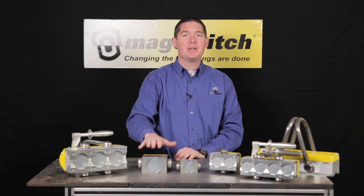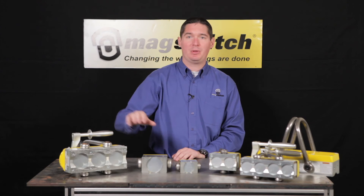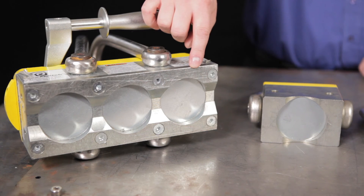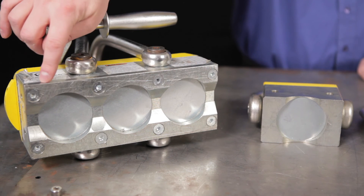The 1000 series has 1000 pounds of breakaway strength for each magnet. So, for example, on the MLAY 1000 by 3, we have 1000, 2000, 3000 pounds of maximum breakaway strength, which calculates to a safe working load of 1000 pounds.